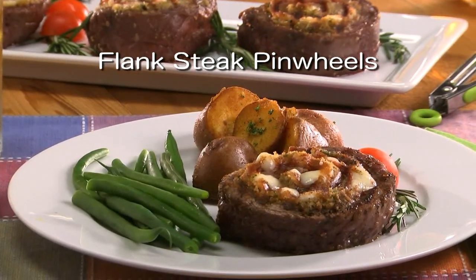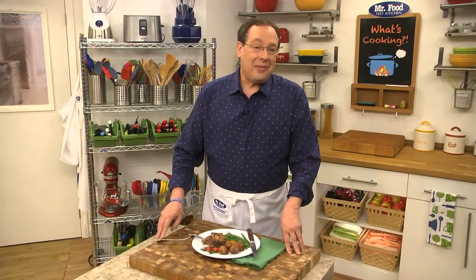all you have to do is check out our website. I'm Howard of the Mr. Food Test Kitchen, where today we found a meat and cheesy way for you to say, "Ooh, it's so good."